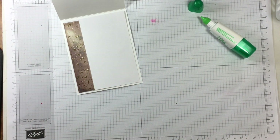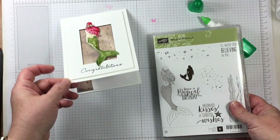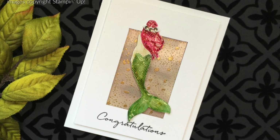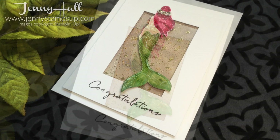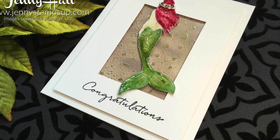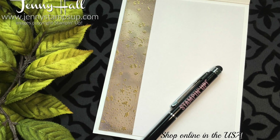Thank you all for joining me for another card making tutorial. Be sure not to miss the exclusive content I share only with my customers. You can become a customer by clicking 'Shop Now' at JennyStampsUp.com to make your Stampin' Up! purchase. I truly appreciate all of your support.